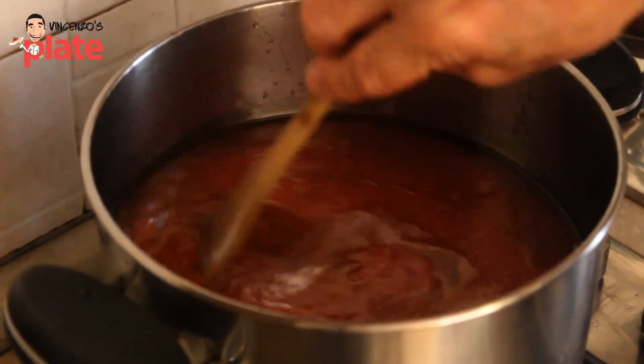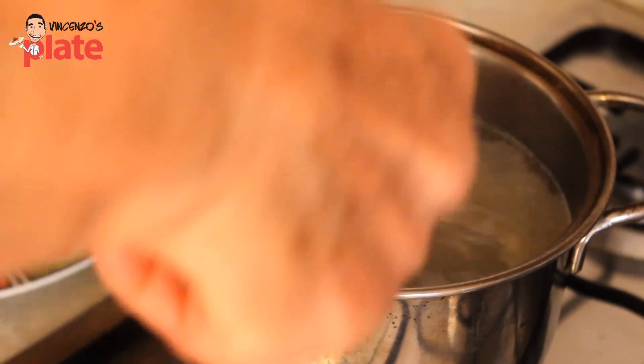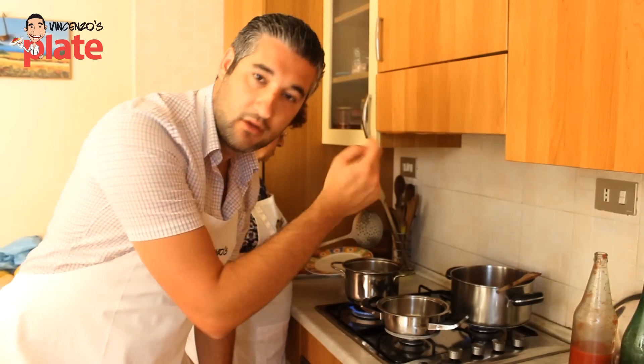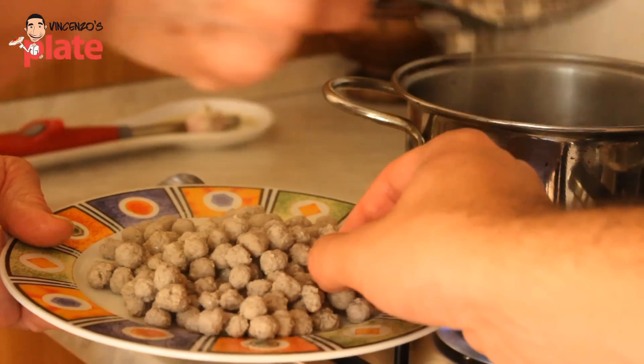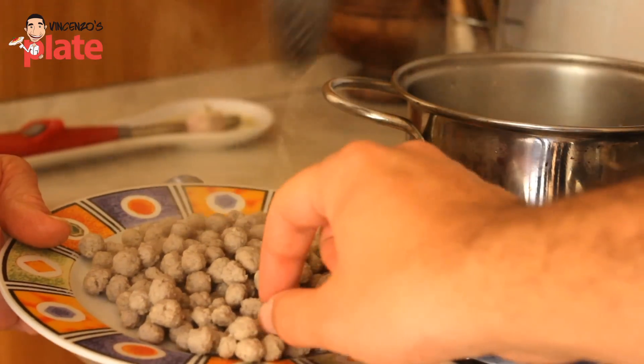Now the reason why you boil the mini meatballs is because if you put them in the sauce straight, the way they are, they break — you don't want to break them. So two minutes, they boil and they're ready to go. Now they're almost ready to go in the sauce — look how beautiful they are. They are nice and hard and ready to go in the sauce, and soon they will become nice and softer.